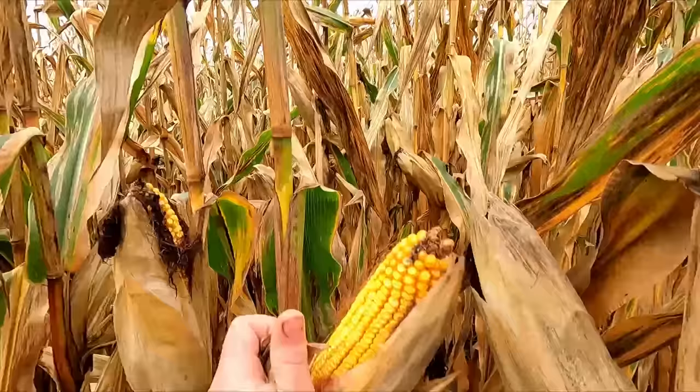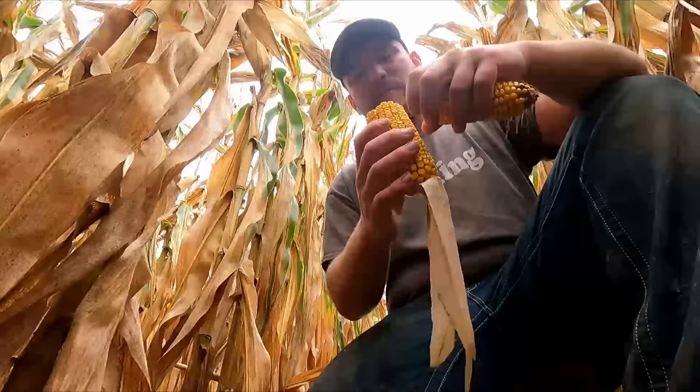We're in a couple rows here now. I've done some kernel counts on the channel before, but I'll go over it again, especially for new viewers. Find yourself a cob that best represents the entire field — you don't want to pick from the one little wet piece or the one dry piece. You want to pick an average, or count kernels on multiple cobs, average them out, get their total yield per cob, and then average those out.